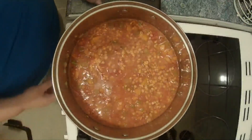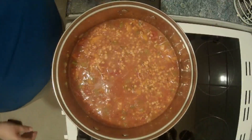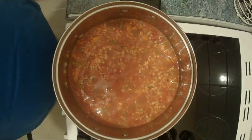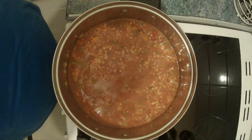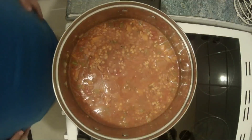When it is simmering we are going to leave it for 40 to 50 minutes until you've got a really thick sauce and the lentils are tender, so we'll come back then.